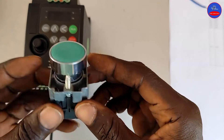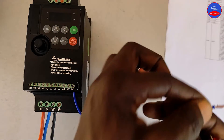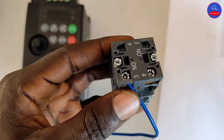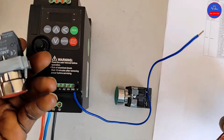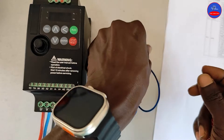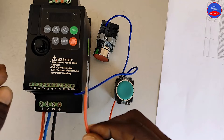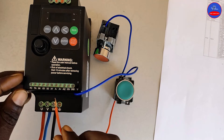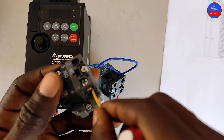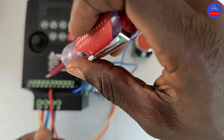We are going to use a start button and a stop button. We'll connect at the ground — it goes to one side of the normally open contact on the start button, and we tap from the same place to one side of the stop button. We'll connect at terminal 4; it goes to terminal X1 on the drive. We'll connect terminal 2 on the stop button to terminal X2 on the drive.